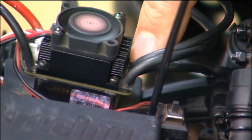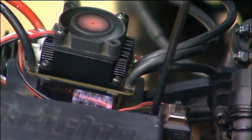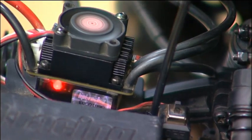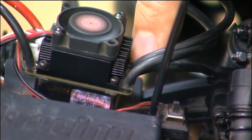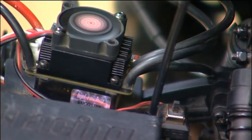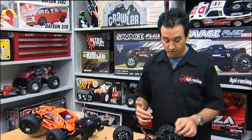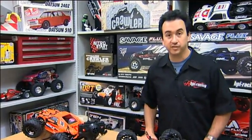Press the button once more and you're in mode value two — the red light flashes twice and you hear two beeps. Press again for value three, then press again and you're in four. To save it to the speedo's memory, just turn off the speedo. The next time you turn it on, it'll be in auto LiPo mode four for 3 volts per cell.